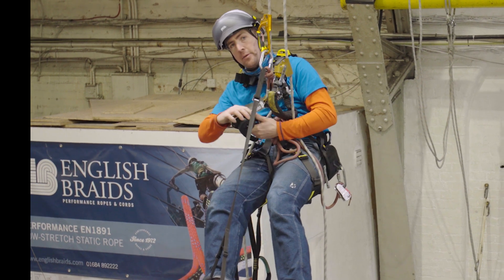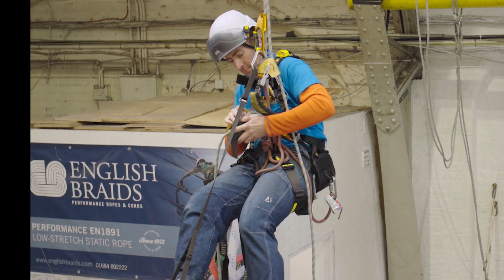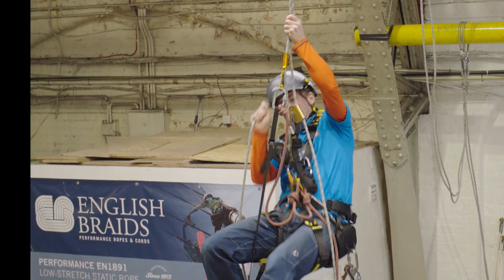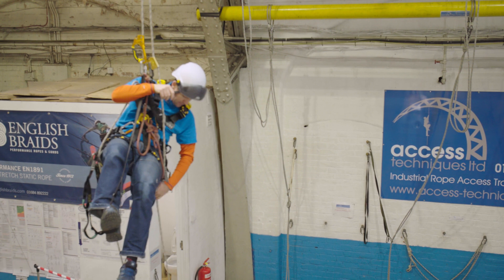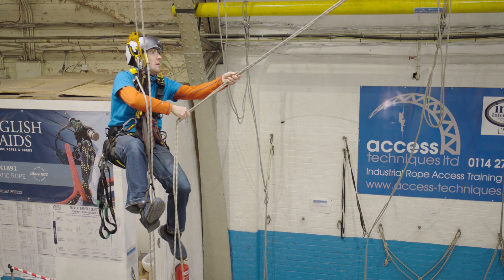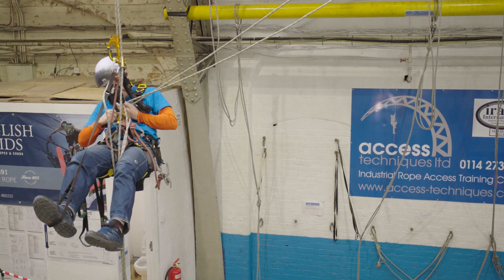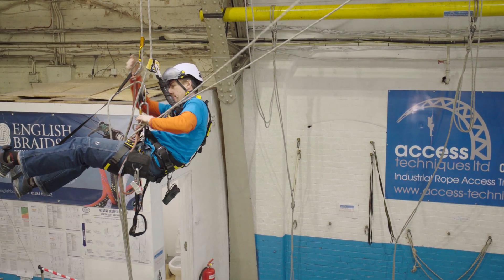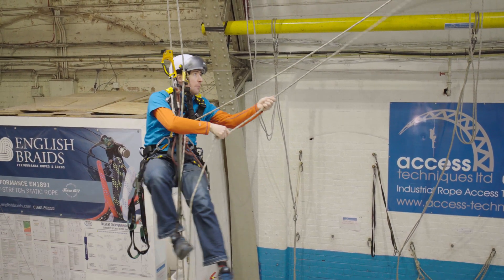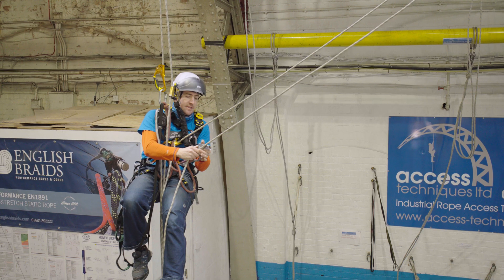Rope to rope transfer — first thing we do is change into descent. Once I'm in descent, I'm going to pull up the ropes that I'm going to transfer to and try to de-tangle them. Put the first one into your chest ascender so you don't drop it. A little bit of slack through. And then the second one — I can either attach a knot, put a Tyne Alpine in it, or use a second backup.